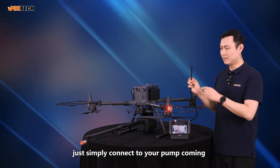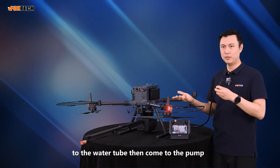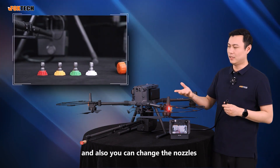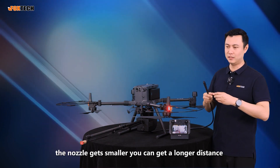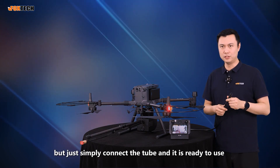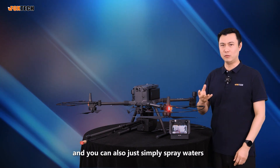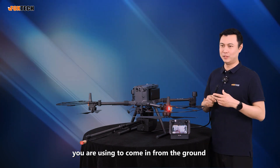If you want to use this system, simply connect it to your pump — which also comes with the system — via the water tube, then link your electricity, and you're ready to use. You can spray water up to four meters away, and you can also change the nozzles for different spray angles. A bigger angle gives a shorter distance; a smaller nozzle gives a longer distance. With different nozzles, you can spray foam, cleaning liquid, or just water, depending on what kind of water supply you're using from the ground.